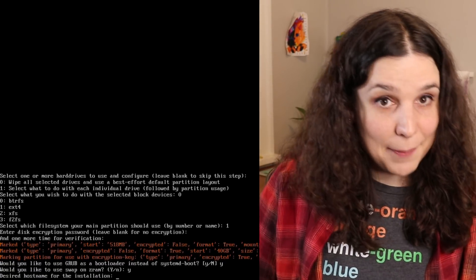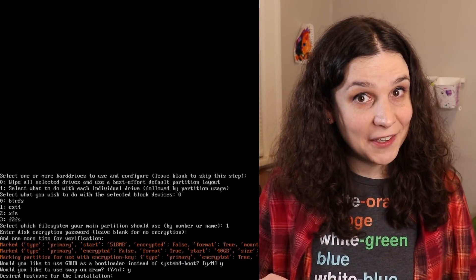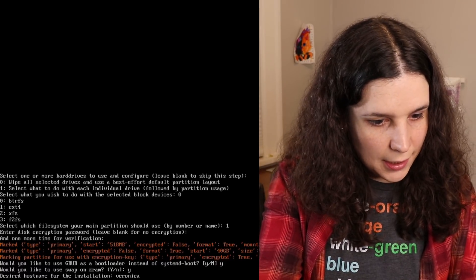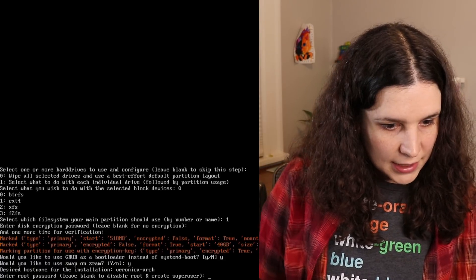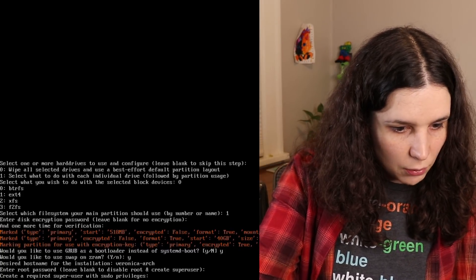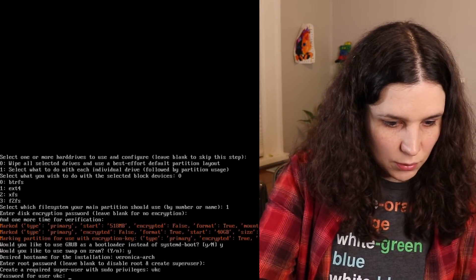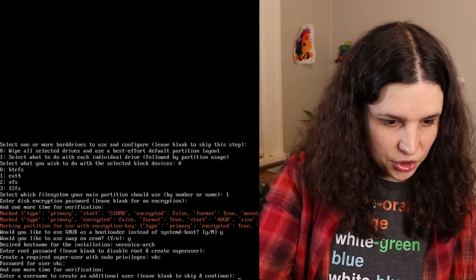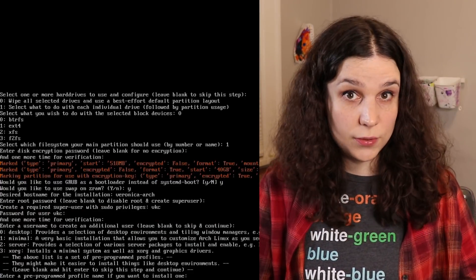I'd like to use swap on zram? Sure. Is that your hostname? Don't forget to leave a comment with what I should end up calling this computer. For now I'm gonna go with 'veronicaarch' — boring. Enter root password — I'm gonna just disable root and create a super user because that's how I roll. Create a required super user — me. Password, secret. Don't need an additional user. It's nice that they ask that — I don't know any other installers that ask about additional users. That's kind of cool.